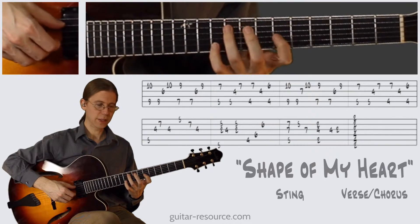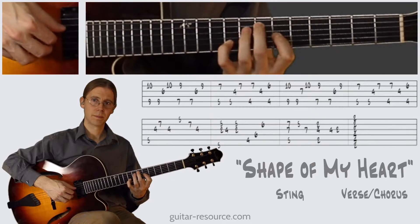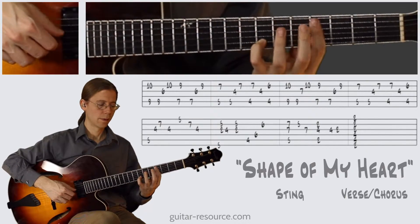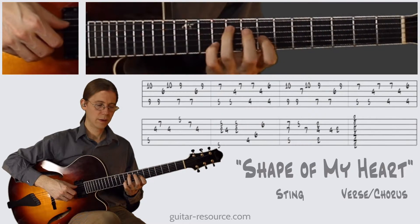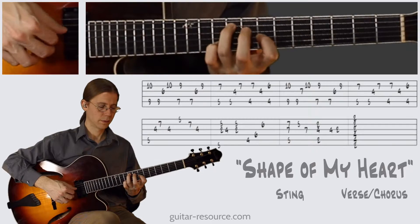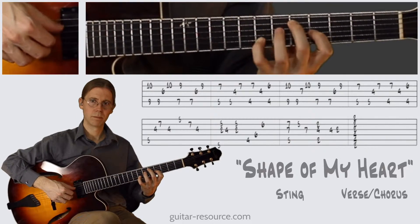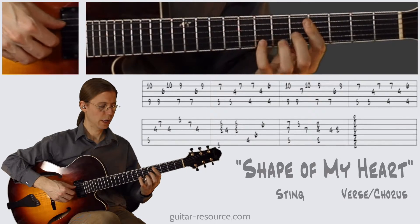Okay, so let's run through it. We have this shape. Moving down. New shape here. Okay, and then we have this.